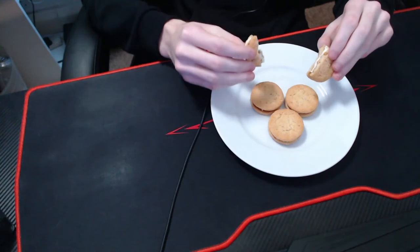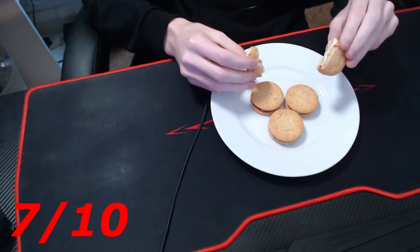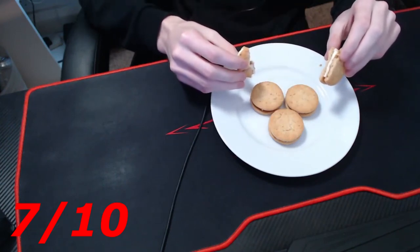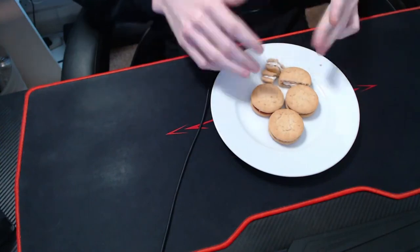For the texture rating out of 10, I'm going to give it a 7. There weren't many crumbs that went everywhere, but at the same time it's not like none came off, so 7 out of 10. Next we're moving on to the taste of the biscuit.